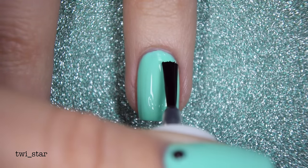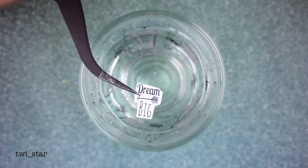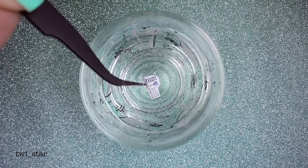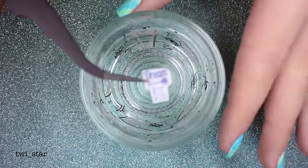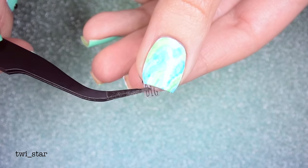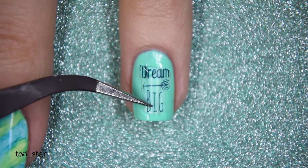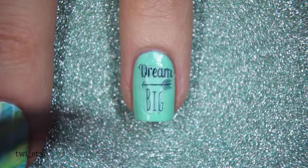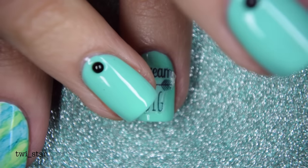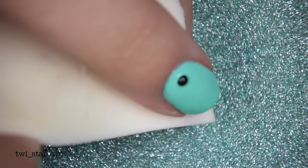I applied a little bit of the water decal glue, though in my experience I haven't found it necessary. I use a little shot glass filled with water and dip my decal in — it only takes about 10 seconds before it slides off the paper, hence why these are called water decals. I use tweezers to help hold the decal, then place the wet decal onto the nail. While wet, they're slightly repositionable. Once positioned I use a leftover makeup sponge to soak up the water. It's that easy — these are great for beginners.